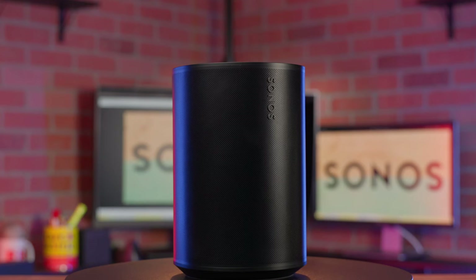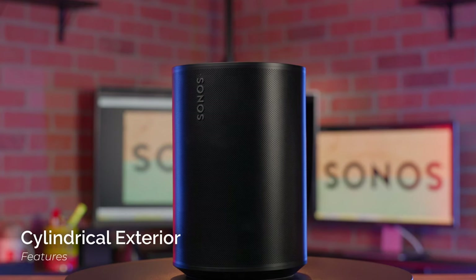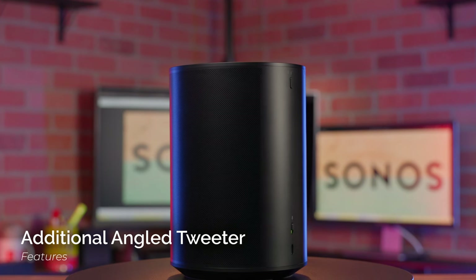We'll start things off looking at the physical upgrades. Serving as the successor to the Sonos One, the Aira 100 trades the rounded square look for a pure cylindrical exterior and adds significant acoustic and convenience features, such as an additional angled tweeter for stereo sound and Bluetooth streaming.